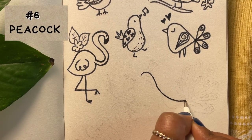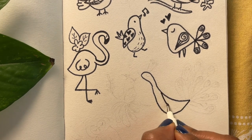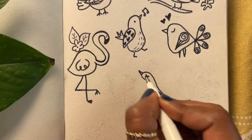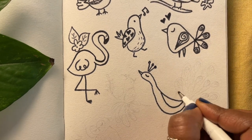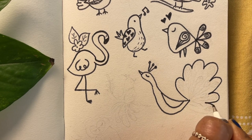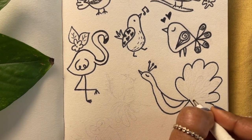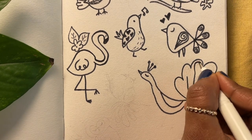How about a peacock next? Start with a long body. I'm pointing the beak upwards to give it a proud look — we all know the saying 'proud as a peacock' so we're trying to get that look. Finish off with a large ornamental tail where I'm connecting teardrop shapes to the body using straight lines.